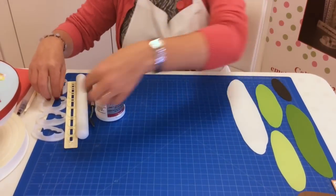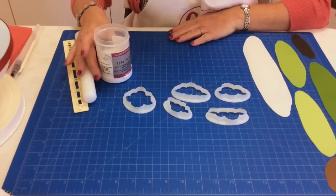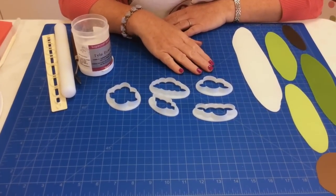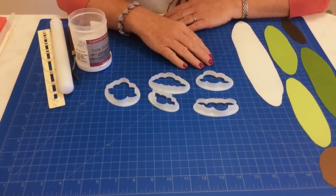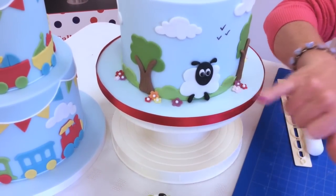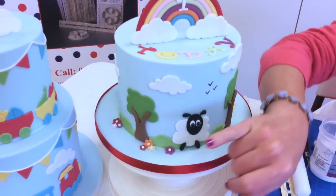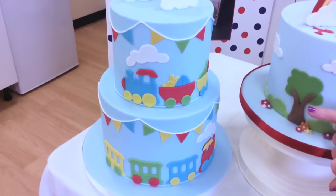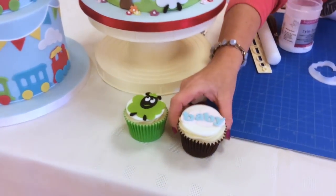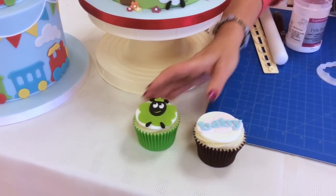Here we've got five cutters and they're all different shapes. When it came to designing the cutters we wanted them to be used for lots of different things, not just a fluffy cloud. On these cakes you can see a sheep made from the cloud cutter, clouds, shrubs, and trees. On the cupcake we've got puffs of smoke, a plaque which looks really cute on baby shower cupcakes, and a green sheep for St. Patrick's Day.